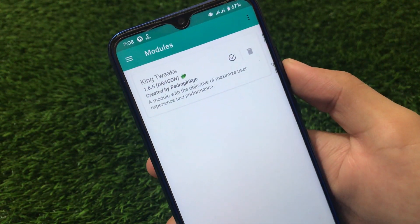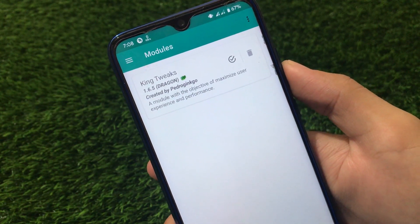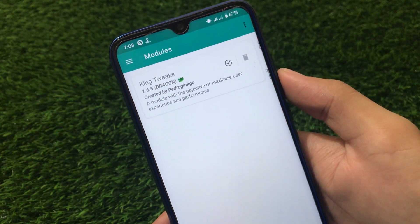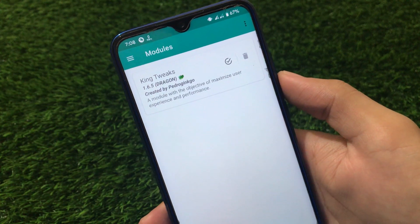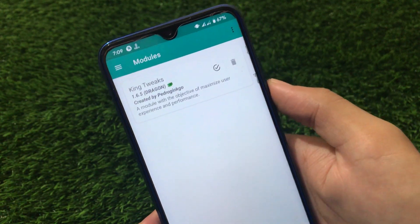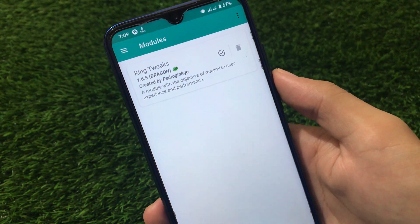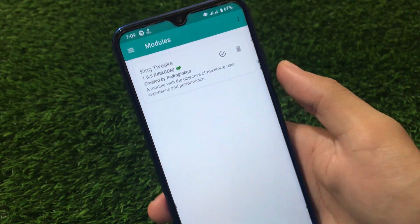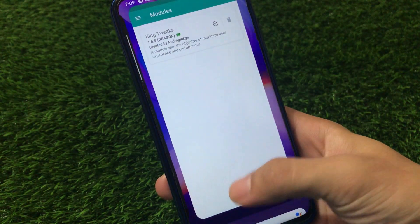This module has the objective of maximizing user experience and performance. As I already mentioned, this module does not have any UI, so you cannot customize anything. Just try it and maybe you'll get better performance and battery backup. If it's not working for you, you can simply uninstall this module by clicking the delete option icon from the Magisk Manager.